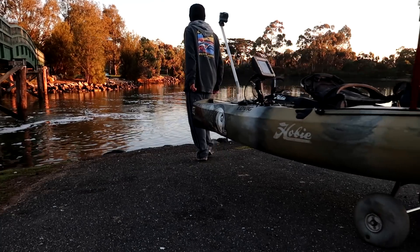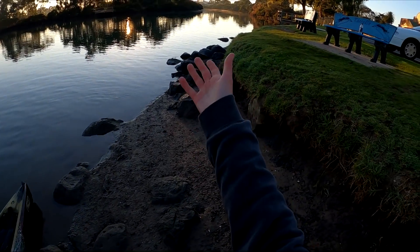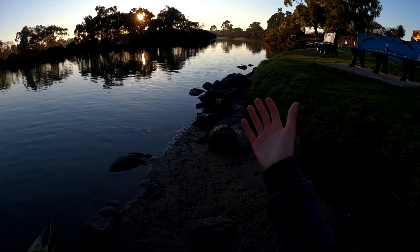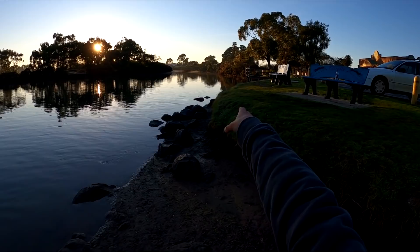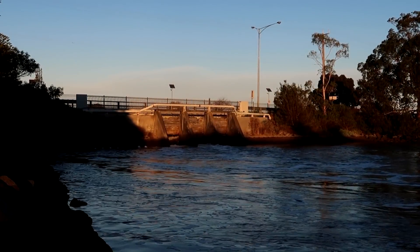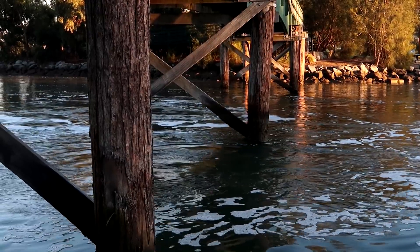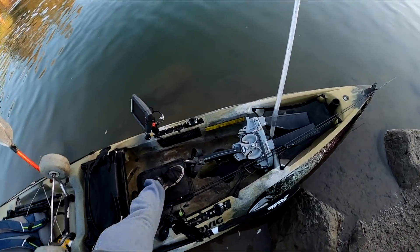Let's get out there. Take a look at this beautiful morning - an absolutely amazing little system. I drove past here a heap of times, but I've never thought to fish it. So today, that's what we're going to do. A lot of snags along the bank on this side, and a beautiful inlet with a lot of current pumping in. So I reckon that's where we're going to start off. Let's get out on the kayak and get the first cast in.